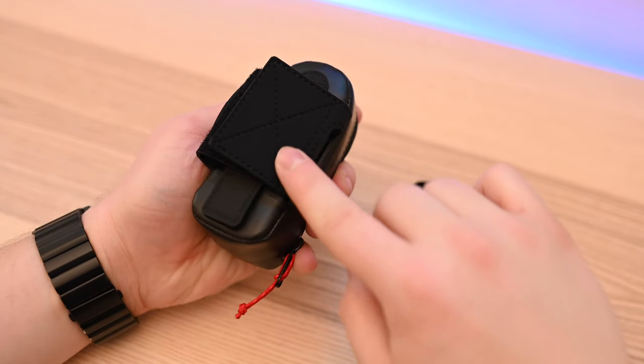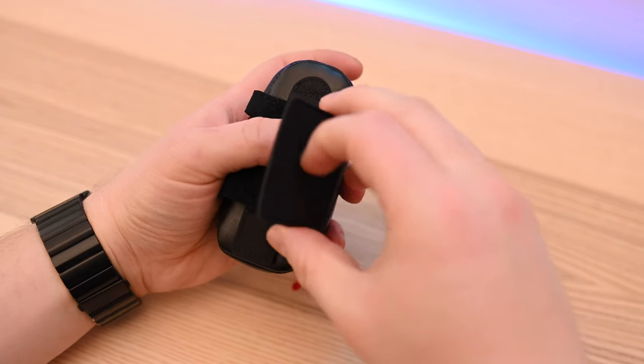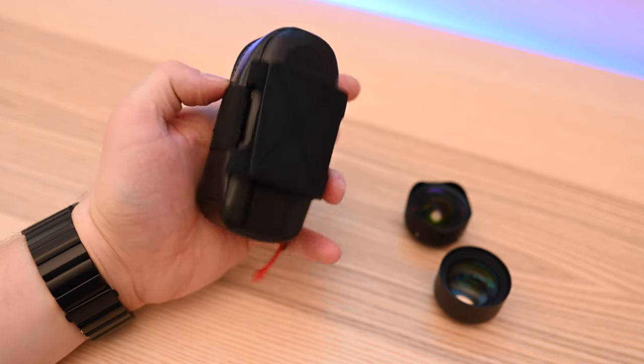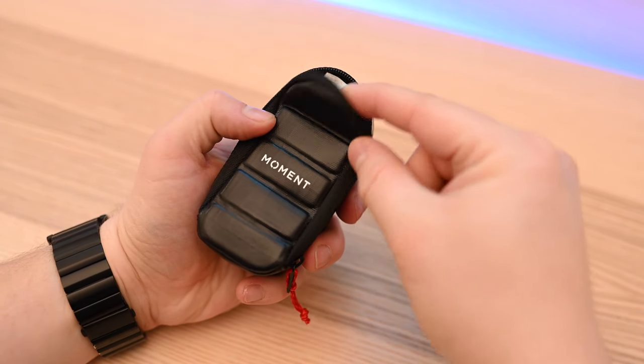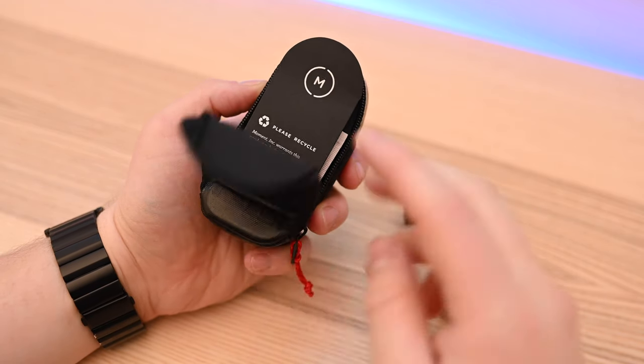You don't have to leave them on your phone, and they're always going to be protected. This tiny little pouch is also weatherproof, so things like water and debris are not going to get in and fuss with your lenses. What I really love about this is I can put my lenses in here without lens caps and not have to worry about them.